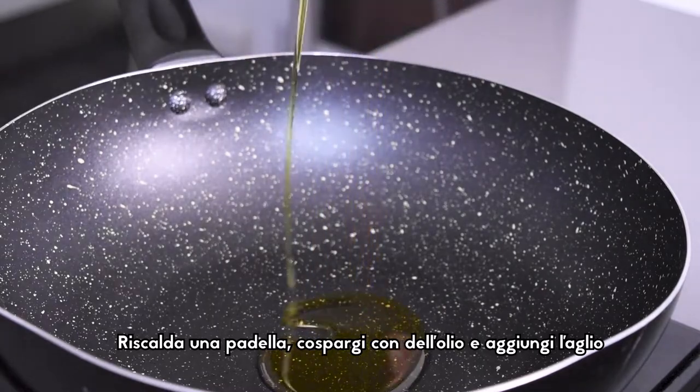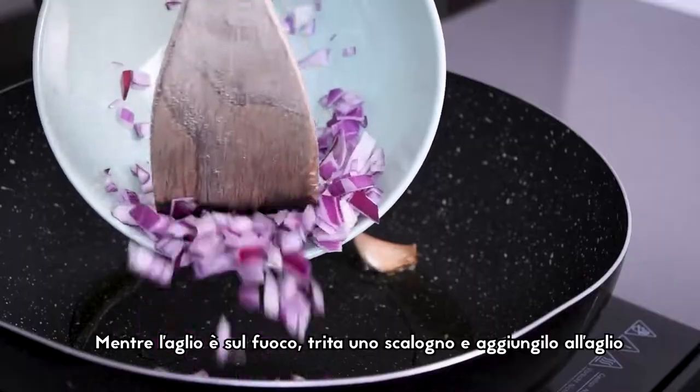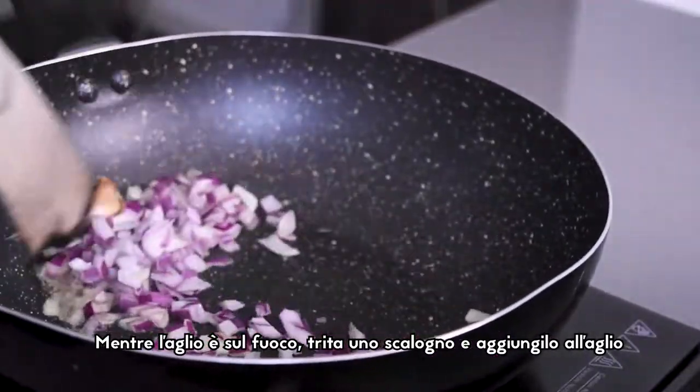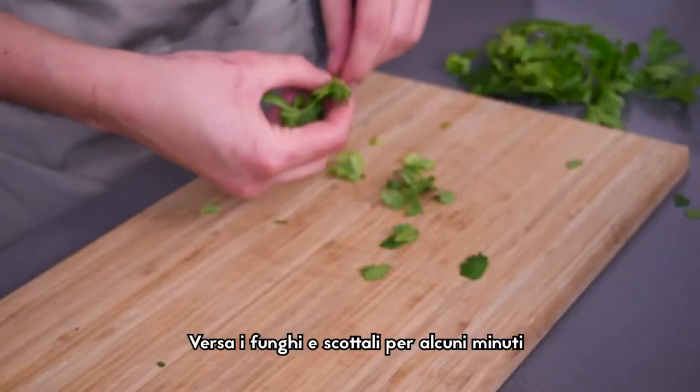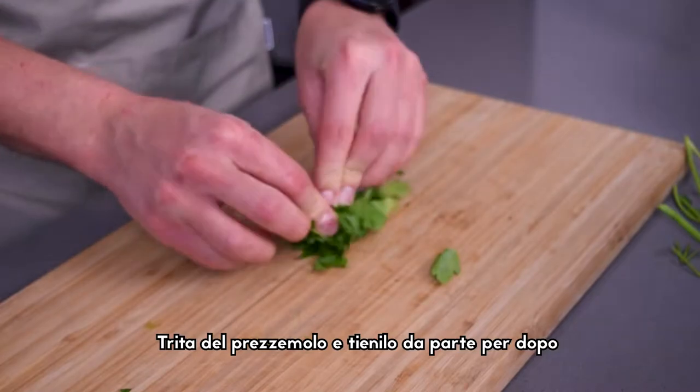Pre-heat a pan, sprinkle with oil and place the garlic. While the garlic is on the heat, mince a shallot and then add it to the garlic. Pour the mushrooms and blanch them for a couple of minutes. Now chop some parsley and keep it aside for later.